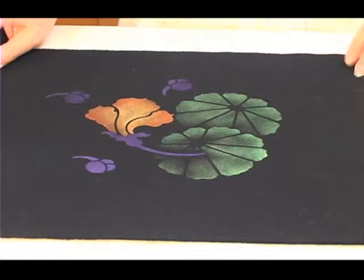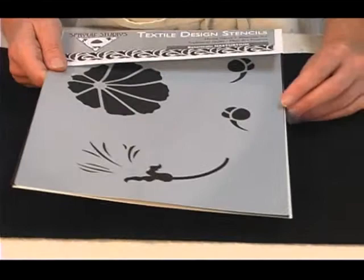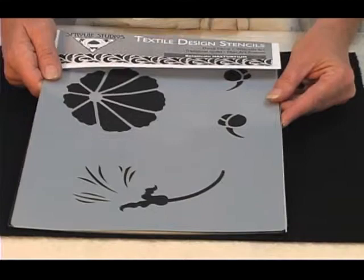Welcome to my studio. My name is April Sproul and my business is Sproul Studios. I've developed a collection of stencils called Textile Design Stencils for printing and painting on fabric. Today I'd like to demonstrate my basic stenciling techniques, and one thing I wanted to let you know is the real beauty of these stencils is that they really don't require any previous painting or drawing experience.